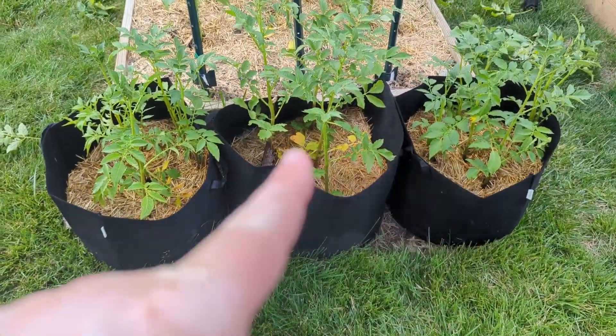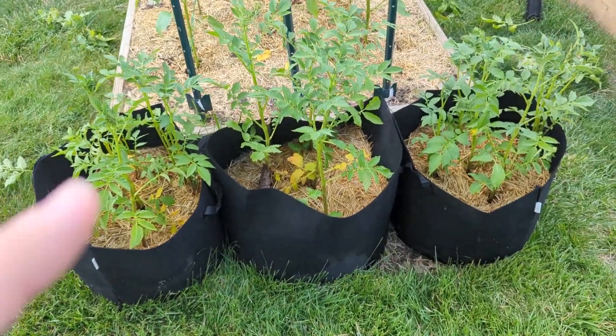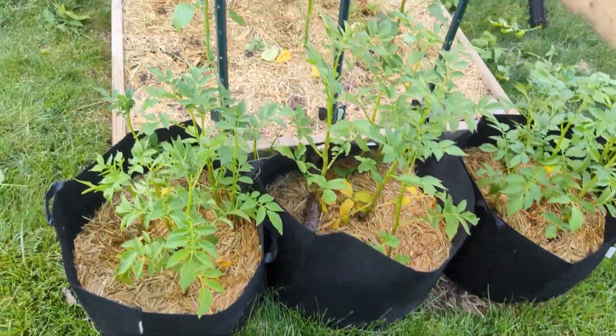Why are you laughing at me? So these are actually potatoes, not to be confused with tomatoes. So that's not it.